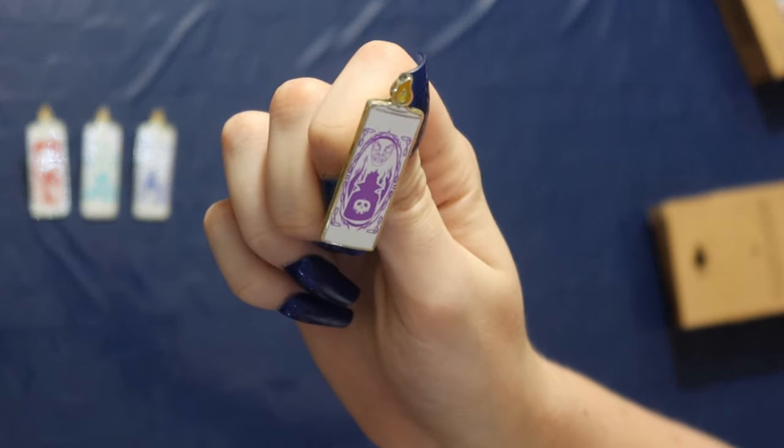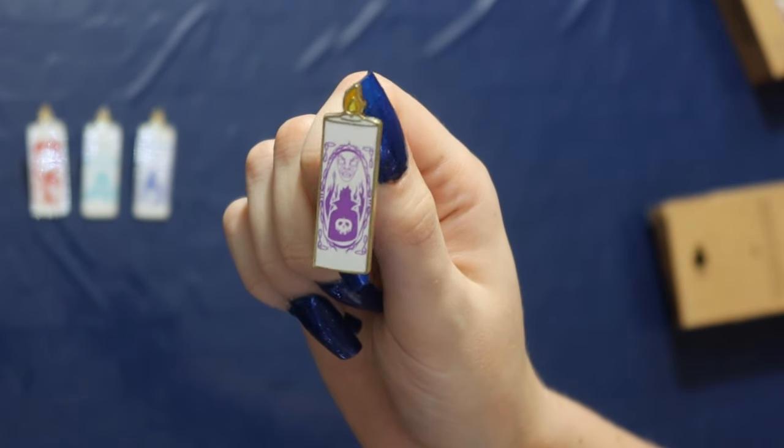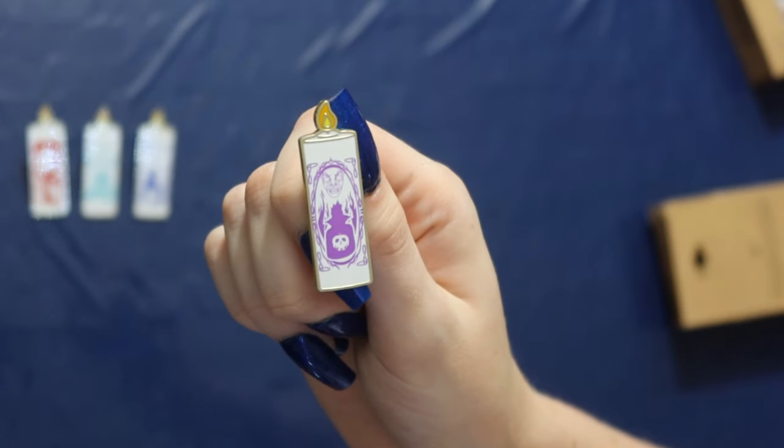We got the Evil Queen from Snow White. This has me stressed out. So the ones we haven't gotten are Cruella and Hades. I don't know — so nervous. This one is a different purple than Maleficent but you have the Evil Queen in the mirror with the mirror face as well as the Poison Apple.